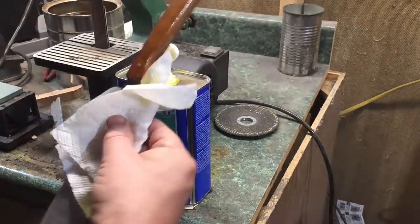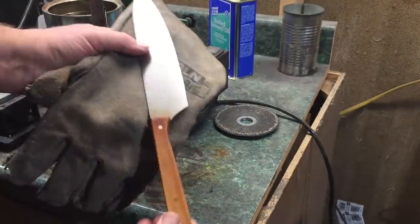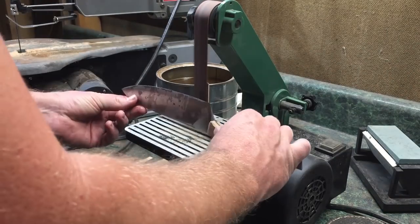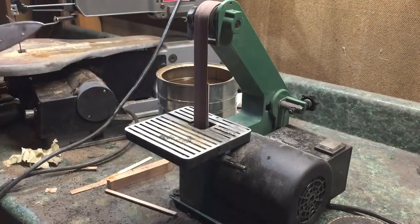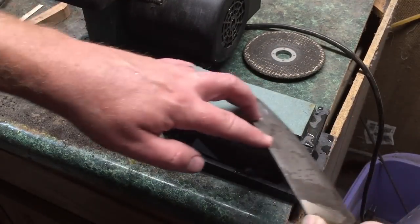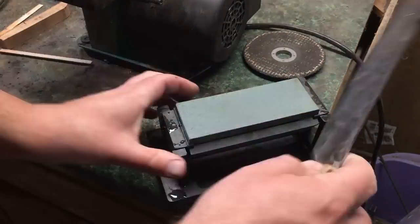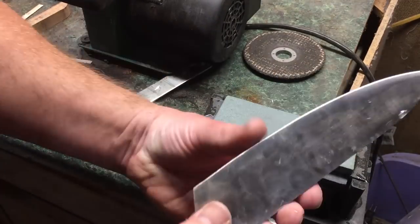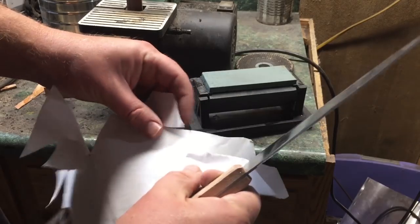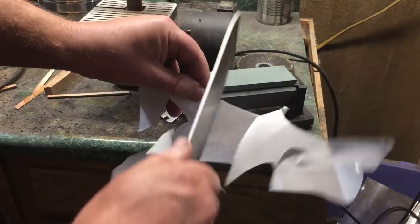For the actual edge I'm using a worn 120-grit belt, and I'm dipping the blade in water pretty much constantly to keep it cool, and then I'll finish that up on the stones. It cuts paper — hopefully it'll work in the kitchen. That's about all I had time for tonight. Be sure to check back tomorrow; I'll have another knife, and the day after that I'll have a third one. If you're watching this in the future, this will be part of my three knives in three days playlist.